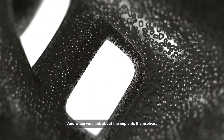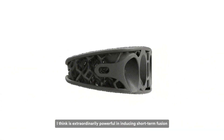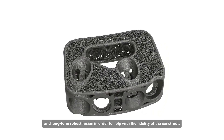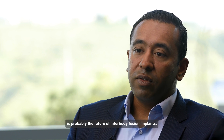When we think about the implants themselves, Modulus as a surface technology is extraordinarily powerful in inducing short-term fusion and long-term robust fusion, in order to help with the fidelity of the construct. Surface technology like Modulus is probably the future of interbody fusion implants.